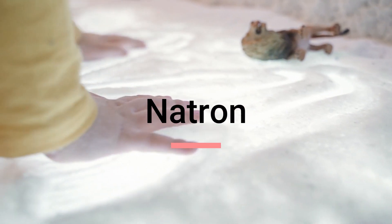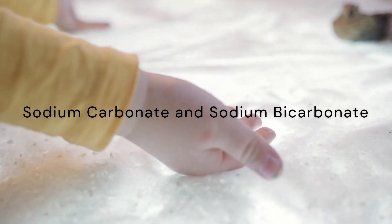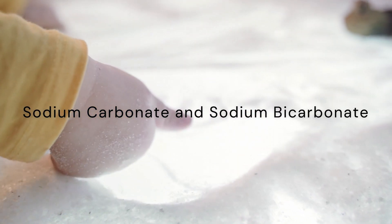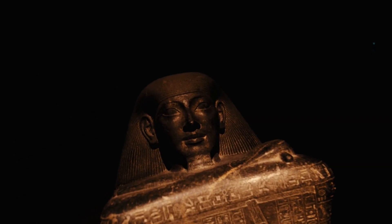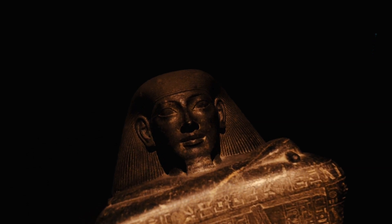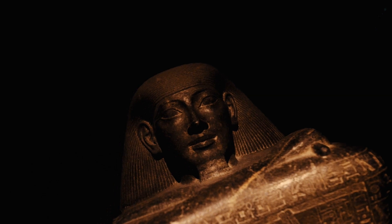Natron — the magic ingredient. Natron was a naturally occurring mixture of sodium carbonate and sodium bicarbonate, found abundantly in the Egyptian environment. This unique compound had incredible desiccant properties, making it a crucial element in the mummification process. Natron not only absorbed moisture, but also acted as a natural antimicrobial, preventing the growth of bacteria.